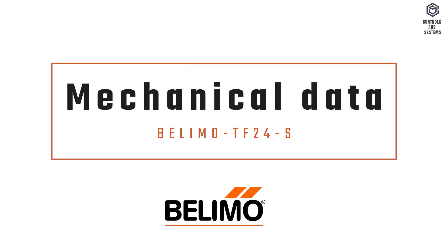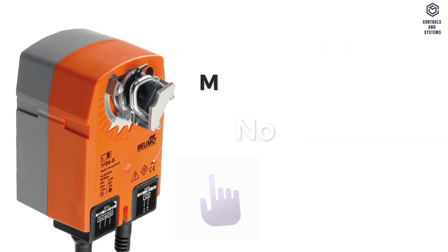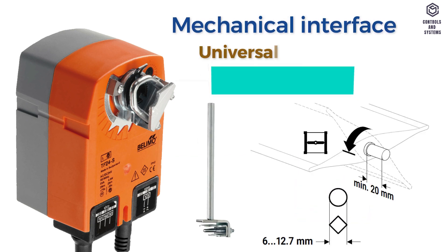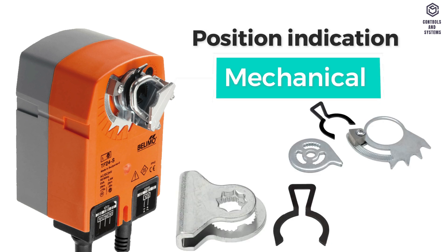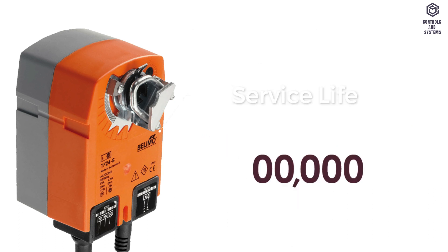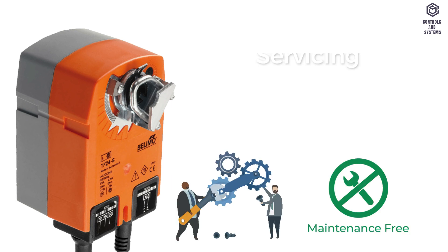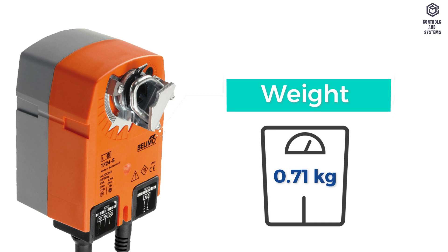Mechanical data: air damper size up to approximately 0.5 meter square. Manual override is not possible. Mechanical interface is universal shaft clamp from 6 to 12.7 millimeters. Position indication is mechanical. Degree of protection is IP42. Service life is minimum 60,000 failsafe positions. Servicing is maintenance-free. Weight is 0.71 kilograms.